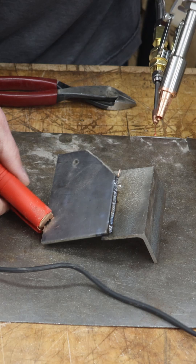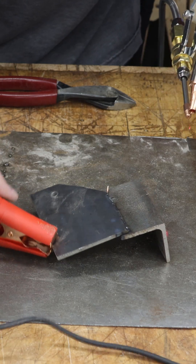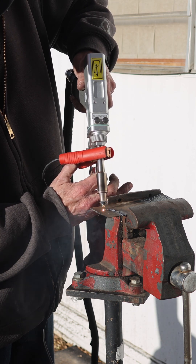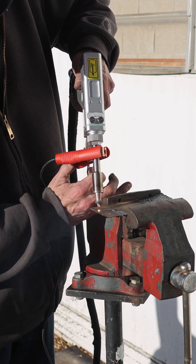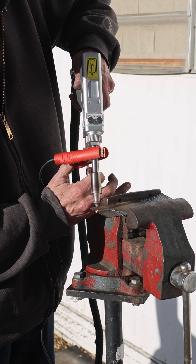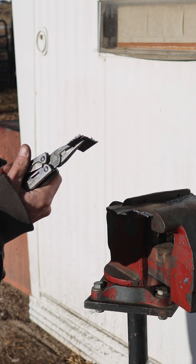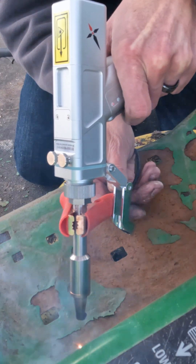There's a bead there. Look at that — that's a neat little bead. We can also use this machine to cut metal, and if that's not cool enough, it'll also clean metal.